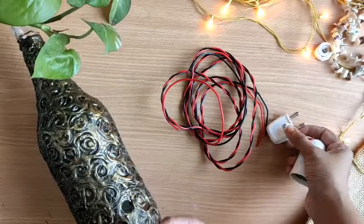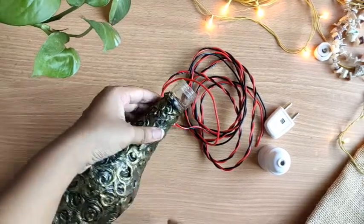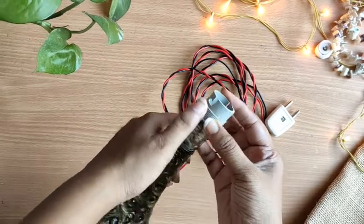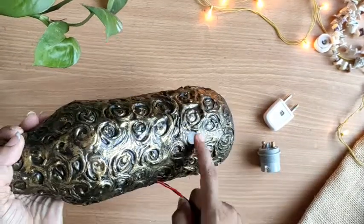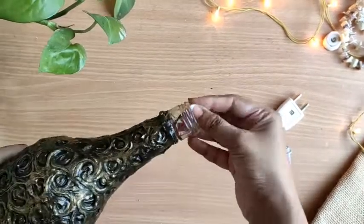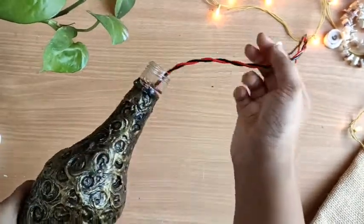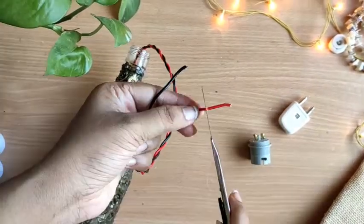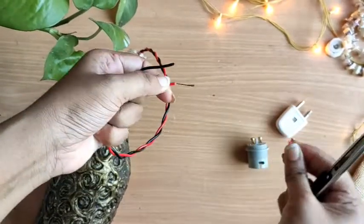Now let's move on to the last part. I need to fit the wires and all. For this I have taken a bulb holder. We have to place it from the top like this, but before that we need to fix the wires first. We pass the wires through the hole and bring them out from the top like this. For those who don't know how to place wires on a holder, you can watch this part carefully — otherwise you can skip it.